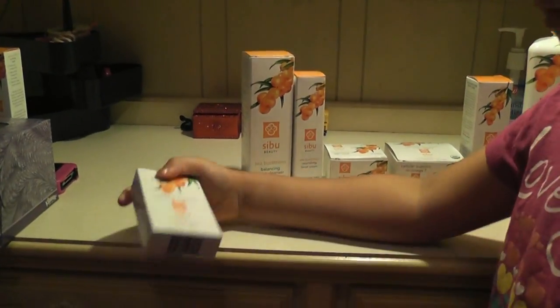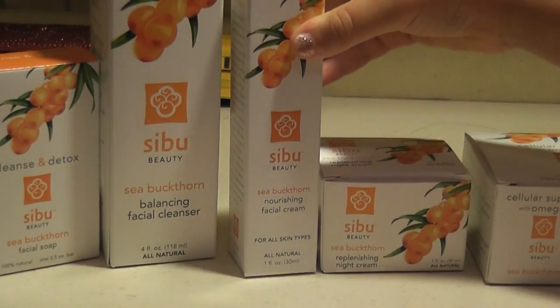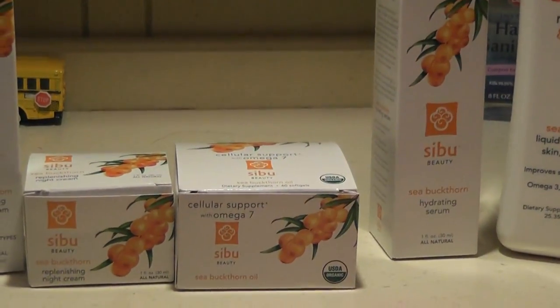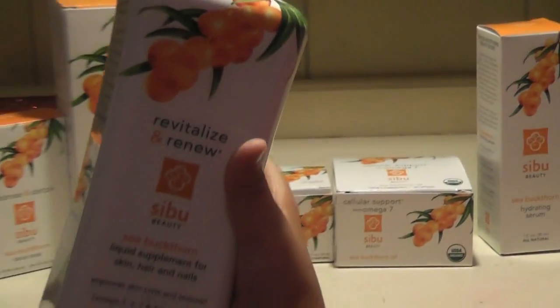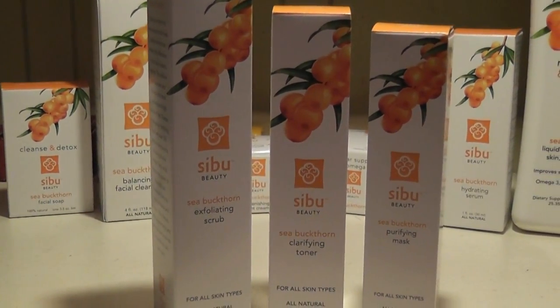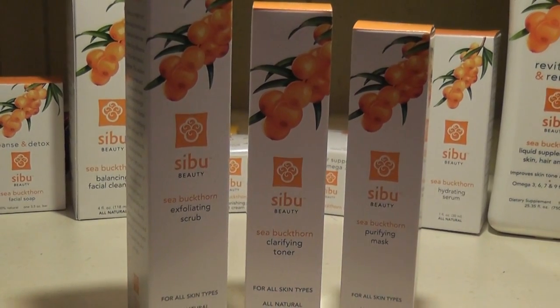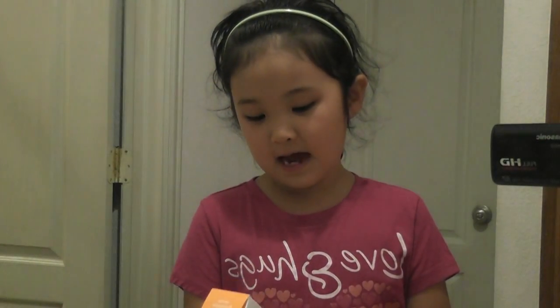This is the Sibu Sea Buckthorn Facial Soap, and I use this to wash my makeup, everything — wash my hands too. This is a cleanser for my face, and this is a face cream which I use all the time. This is the night cream. These are the pills — my mommy takes the pills but I don't. This is the hydrating serum, I love this, and it helps me make smoothies. The newest products: this is the scrub, this is the toner, and this is the puffing mask.